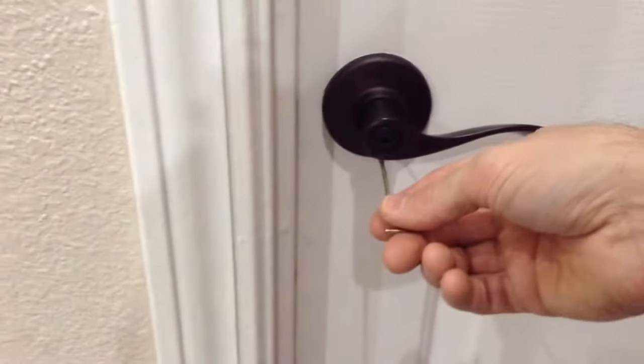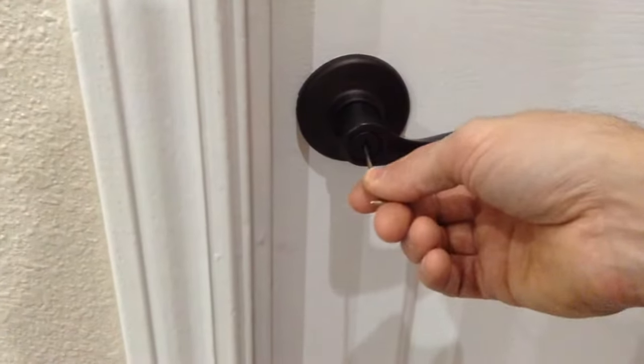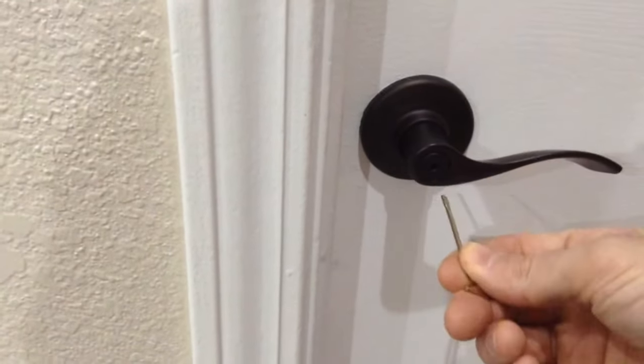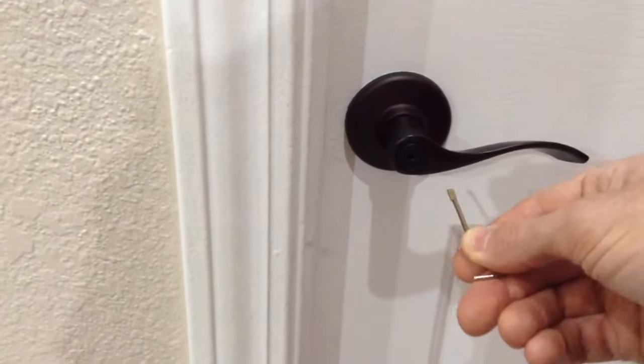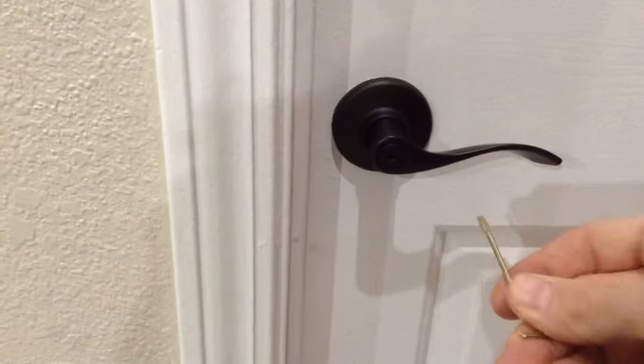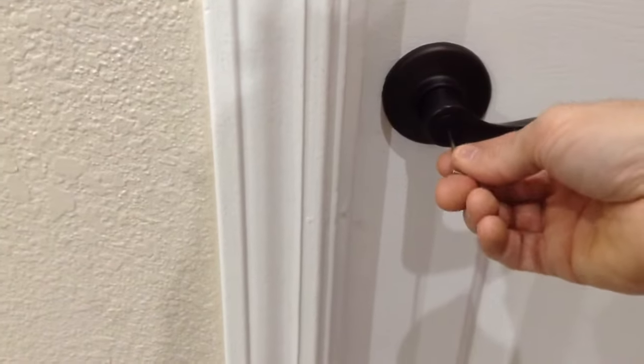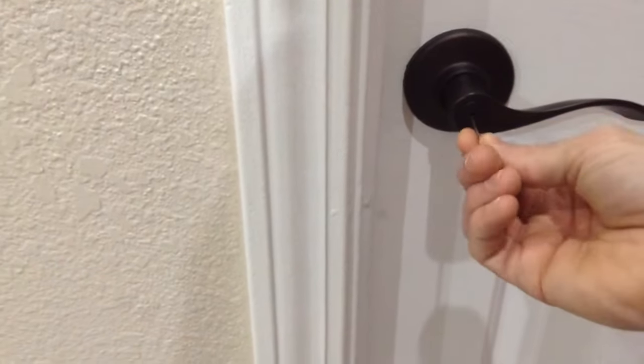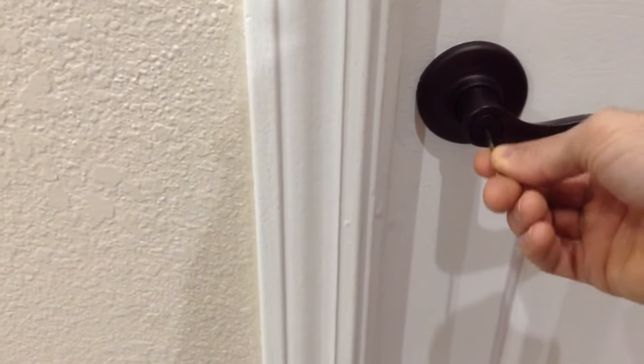You want to go in and insert the key into the hole. I tried to put it at about a 90 degree angle with the flat part. You might have to turn it a little bit. Just make sure you insert it straight, and then you can move it around until you can feel it fit right in there.